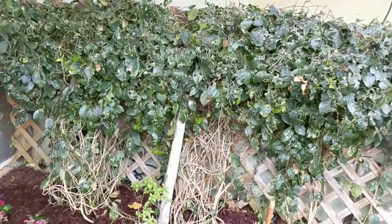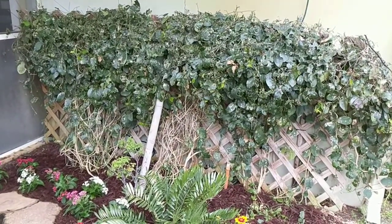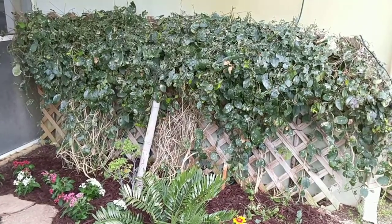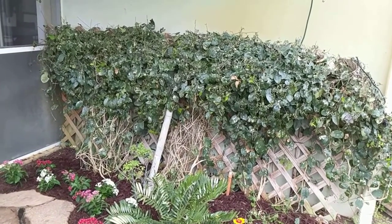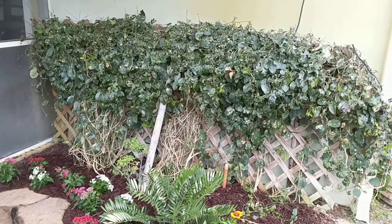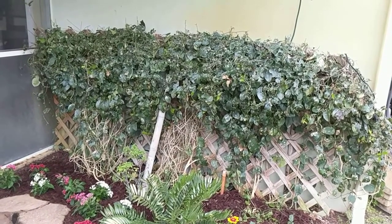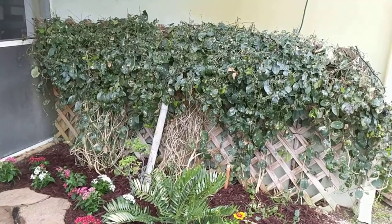The corky stem passionflower is a host plant for your julias, your zebra longwings, and your gulf fritillaries. This one tends to be a little bit more shaded in the afternoon, so I've noticed that it attracts more of the zebra longwings than the gulf fritillaries, but that's just based off of personal experience.